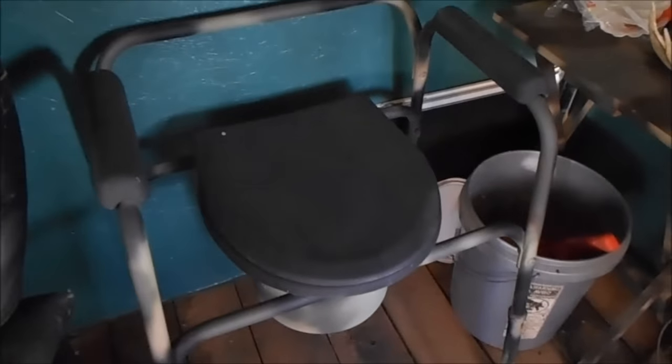We have our throne — a composting commode. We use sawdust. We don't normally use that when we're all in here together; if you're in here by yourself it's not too bad.